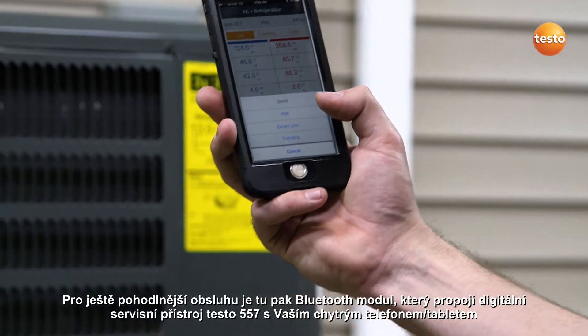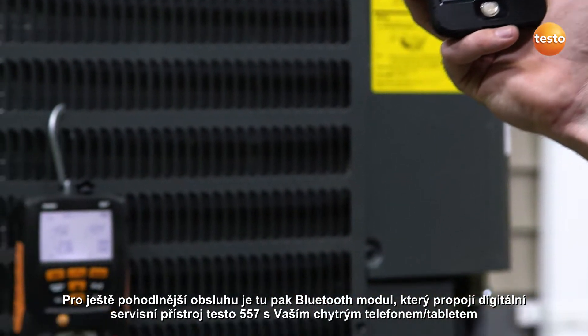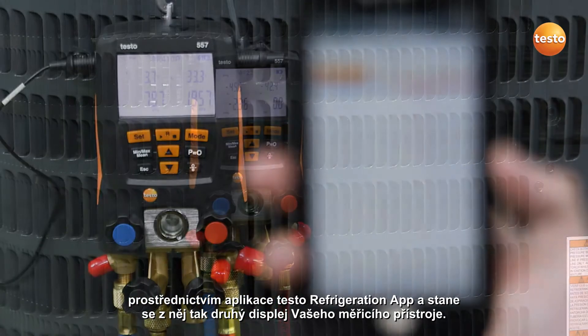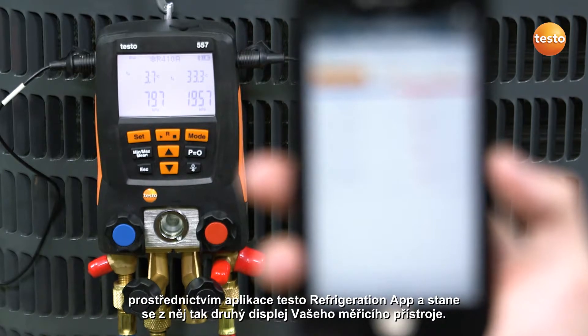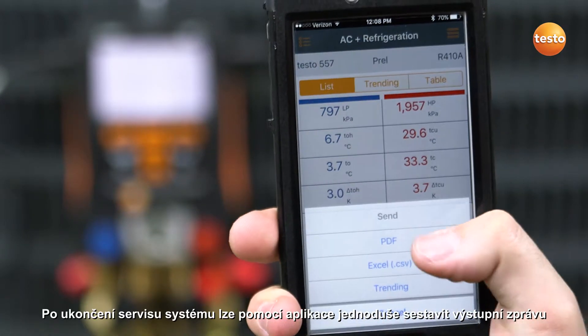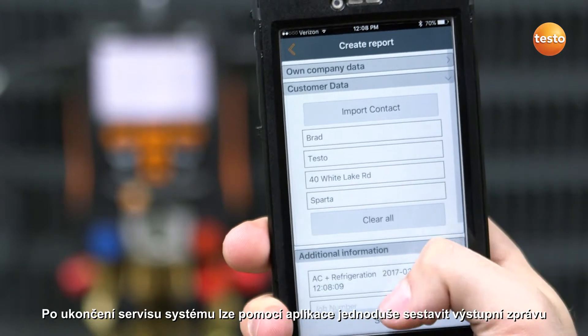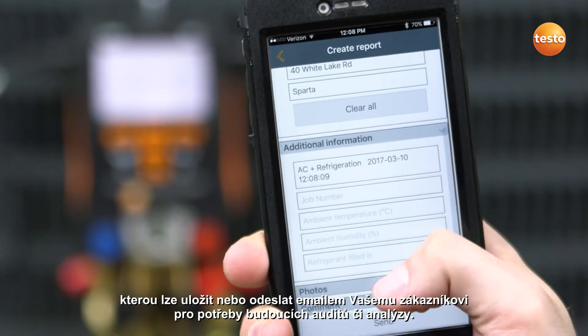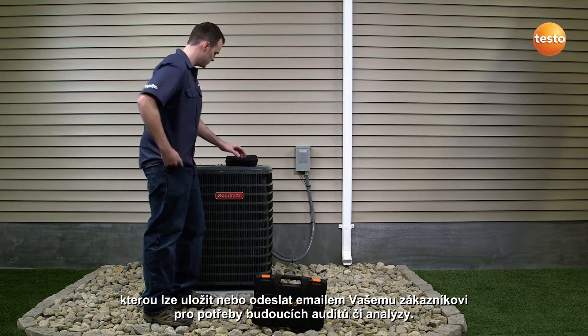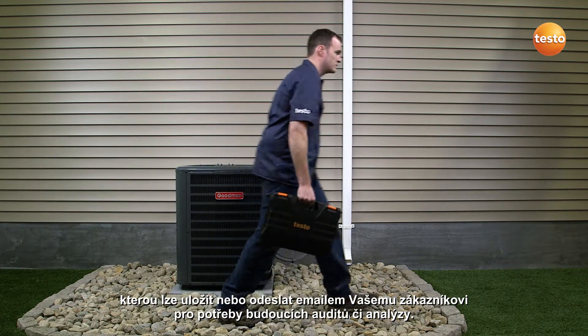For further convenience, a Bluetooth equipped manifold can connect to any smart device using the Testo refrigeration app. The app allows for simultaneous measurement display between the instrument and your smart device. Once your service is complete, the detailed data gathered by the app can easily be sent as a report at the push of a button. The report can then be saved by you or your customer for future analysis, ensuring clutter-free record keeping.